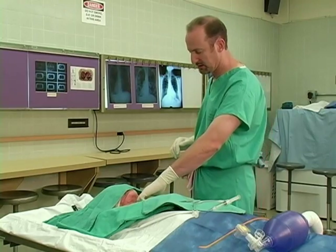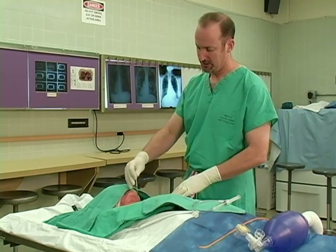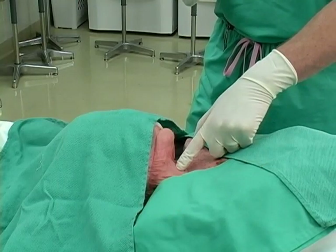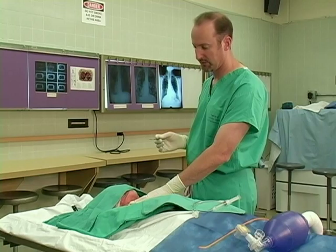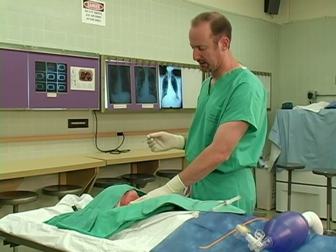In some patients, it may be necessary to perform an initial vertical incision to allow blunt dissection with your finger to actually identify the appropriate landmarks. But if the cricothyroid membrane can be identified without a vertical incision, that saves some time and some bleeding.